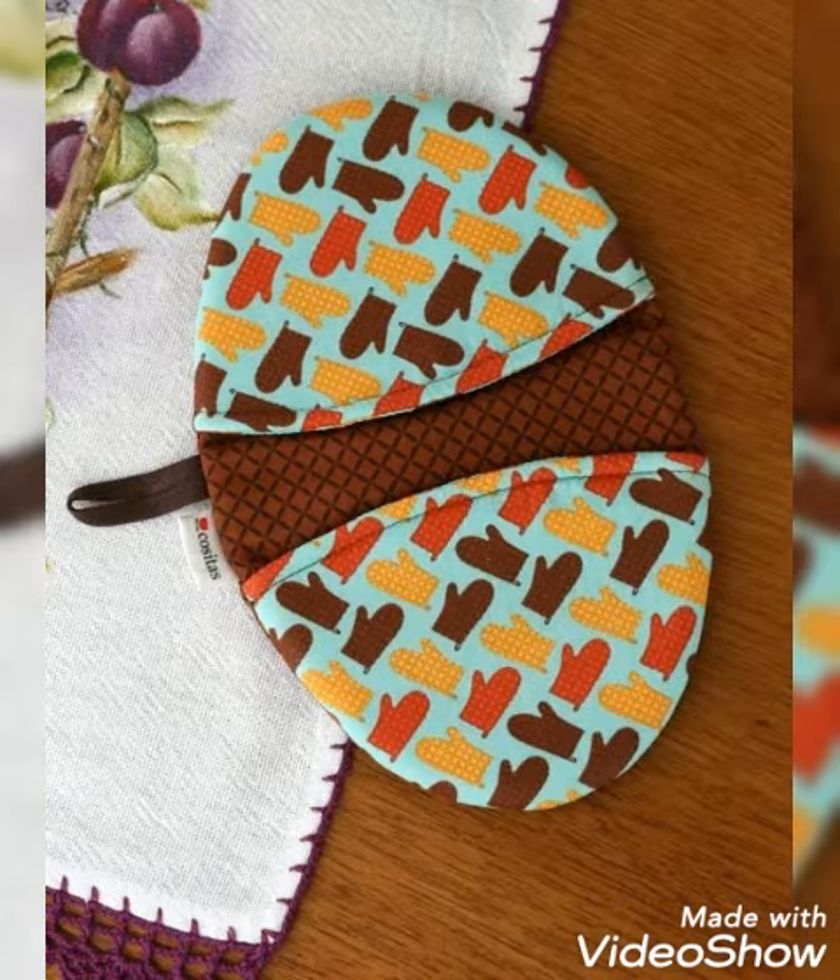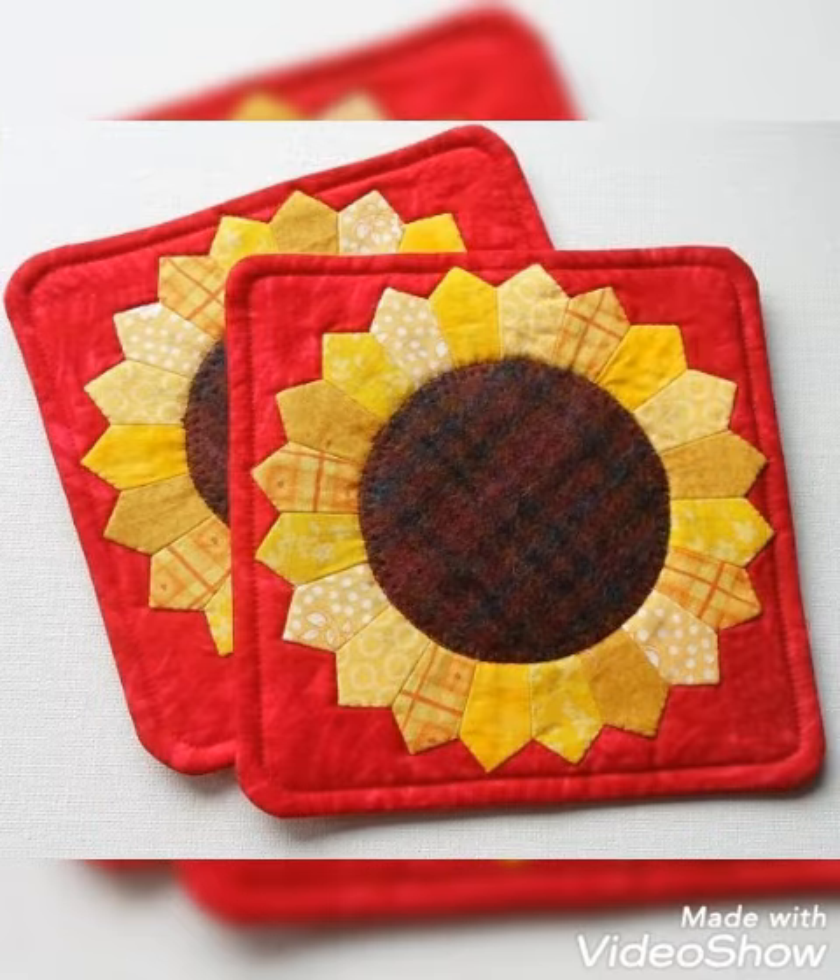I have different ideas and beautiful designs about cushion cover, table runner, pot holder, emerald design, wheel design, and more.